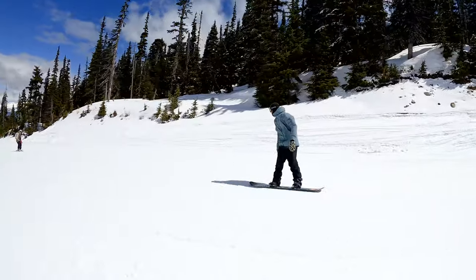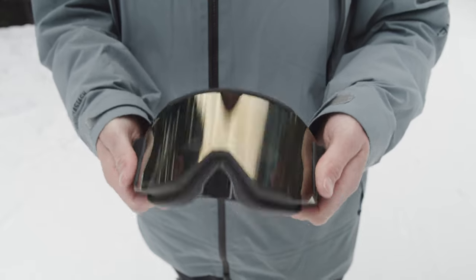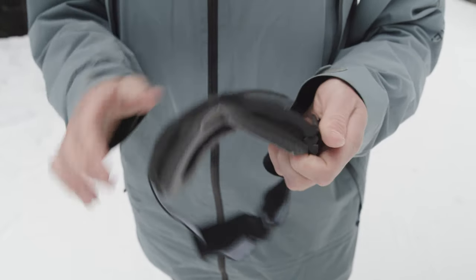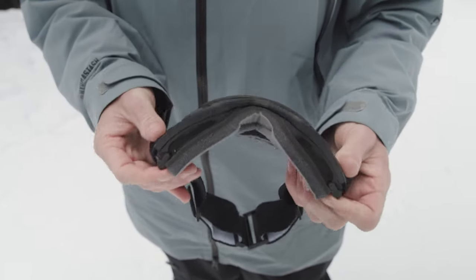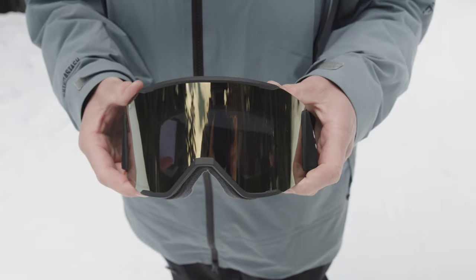It also comes with a blue low-light lens, which provides high definition and contrast for those snowy days. Changing the lenses is super easy with these quick latches just on the side, and the magnetic frame allows you to just pop out the lens, change it, and clip it back in.